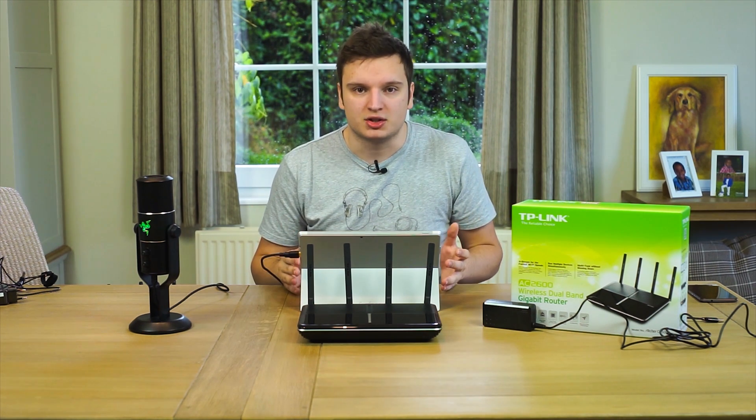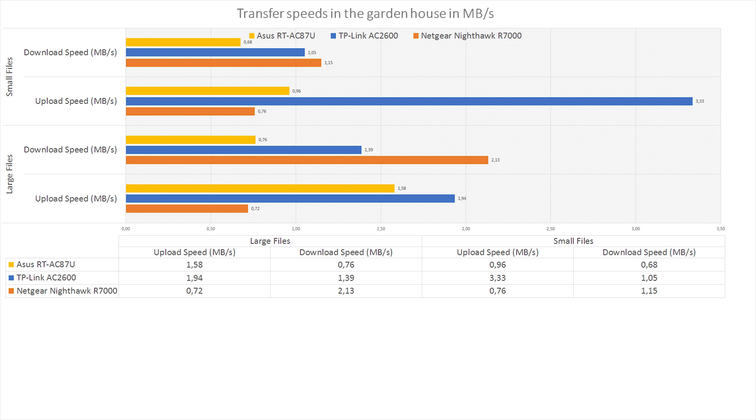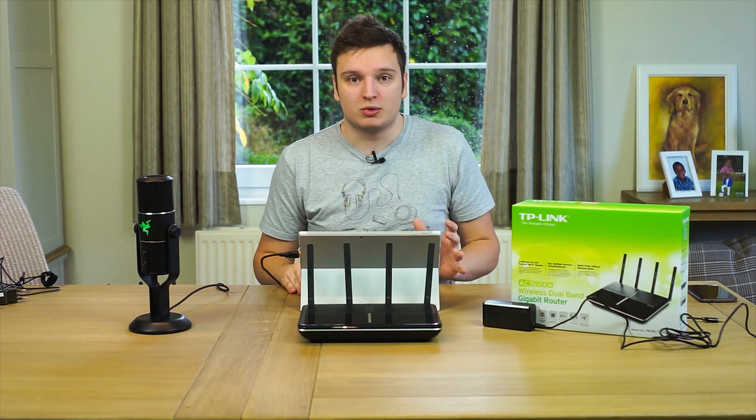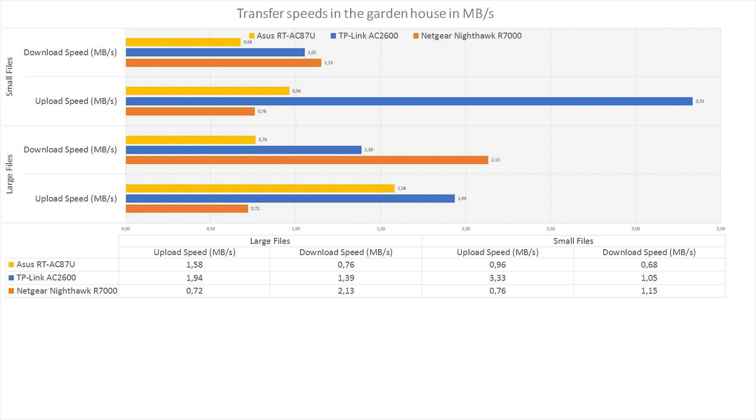I also did an extreme test — the garden shed test — at 40 to 45 meters from the access point. This shows that the advertised speeds aren't achievable at that range, and the advertised 465 square meters of coverage is actually closer to 2,000 square meters in practice. At this incredible range it still performs really well, especially for uploading small files, which was insanely fast.